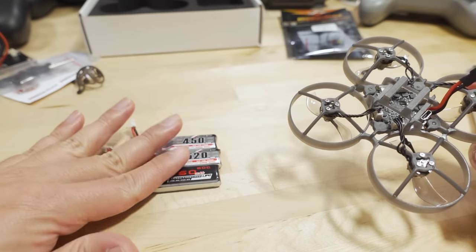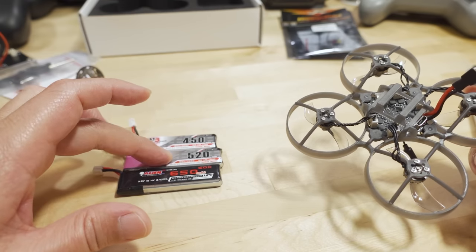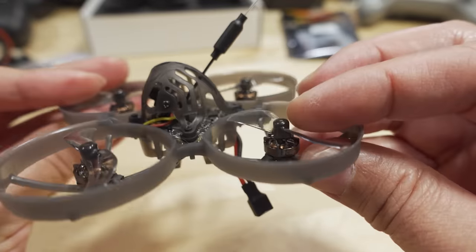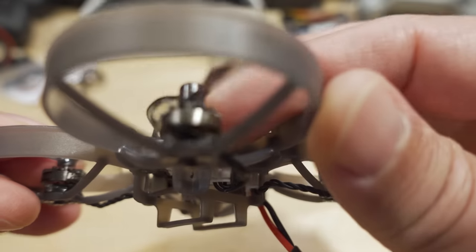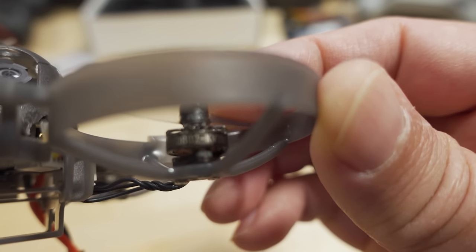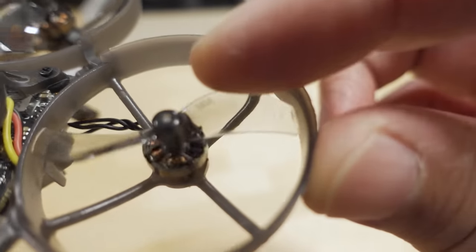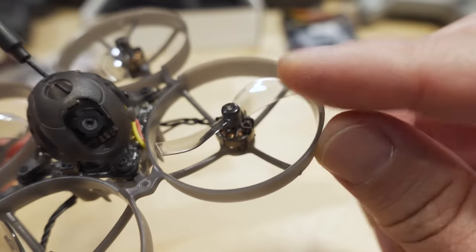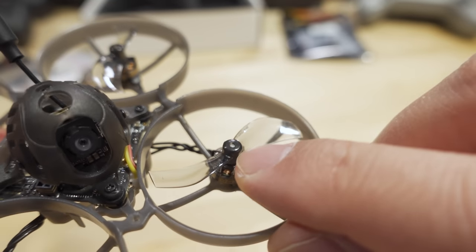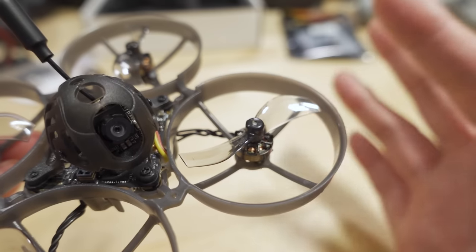The 450, 520, and 650 batteries all fit that tray. Flight times vary on how you fly, but generally about four, five, or six minutes respectively on each battery. The motor is also a new design — an 0802 at 20,000 KV. It has an open bell at the top, which is new. The older motors had a closed bell. It weighs about two grams and has a new 1.5mm prop shaft, which should make it stronger — 1mm shafts had a tendency to bend. The old motor with the 1mm shaft was about 1.7 grams.